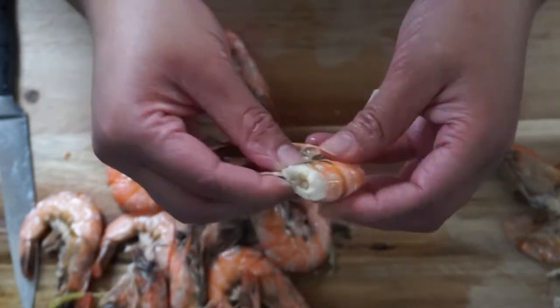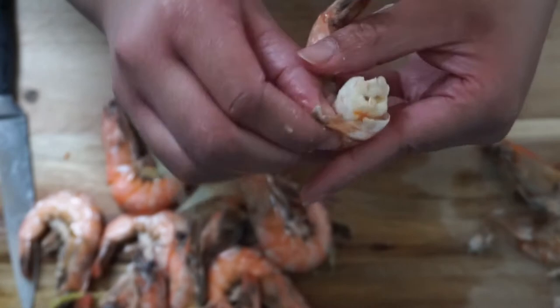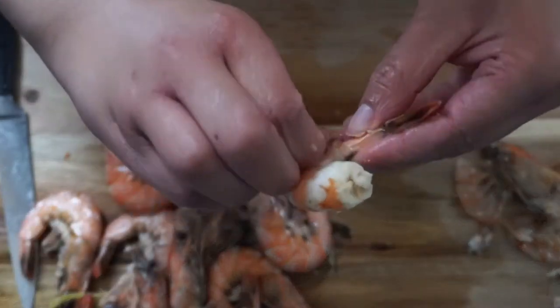They're a bit hot at the moment but we are going to peel and devein them. This is my first time doing this — I don't usually cook seafood. I ended up watching a YouTube video to find out how, so what you want to do is carefully remove the head, pluck the legs off, and peel the shell off gently. For this recipe we want to keep the tail on, so just make sure you hold onto the tail as you remove the shell.